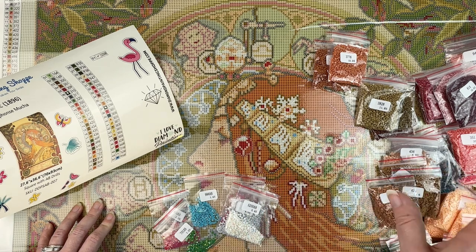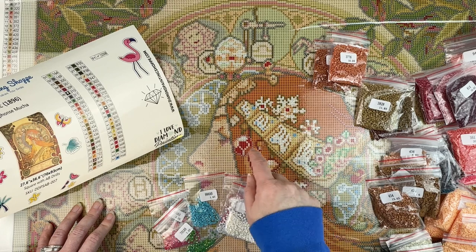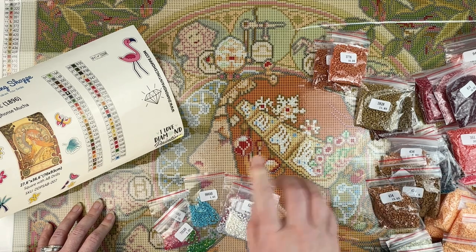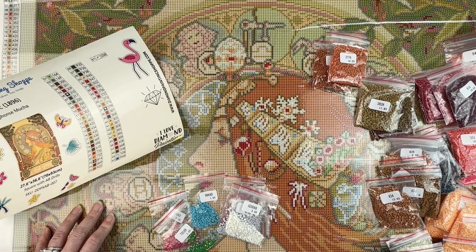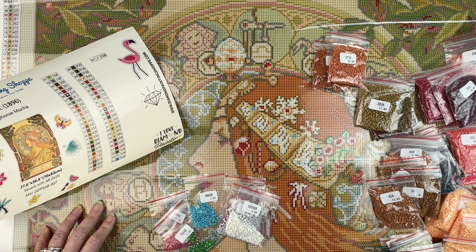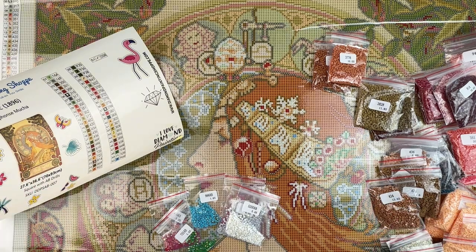Go check out her shop — I really like the quality of the Mucha that I did before, and she has the whole series: I did Summer, but there's Spring, Autumn, and Winter as well. She's got this Mucha Zodiac now, and some other artists too. I'll put a link in the description box below so you can go check out what she's got available. Shopping right now is kind of a crap shoot with shipping being crazy, but if you see something you like, maybe you'll get some Christmas diamond painting money — that's always nice. Thanks so much for sticking around. If you like this video, give it a thumbs up, hit that subscribe button, and hit that bell notification icon so you can be informed of future uploads. Thanks so much for watching.